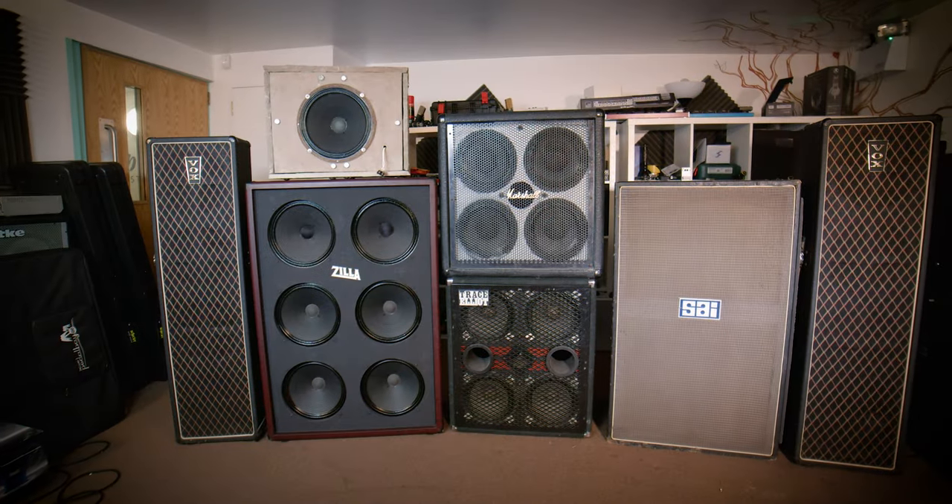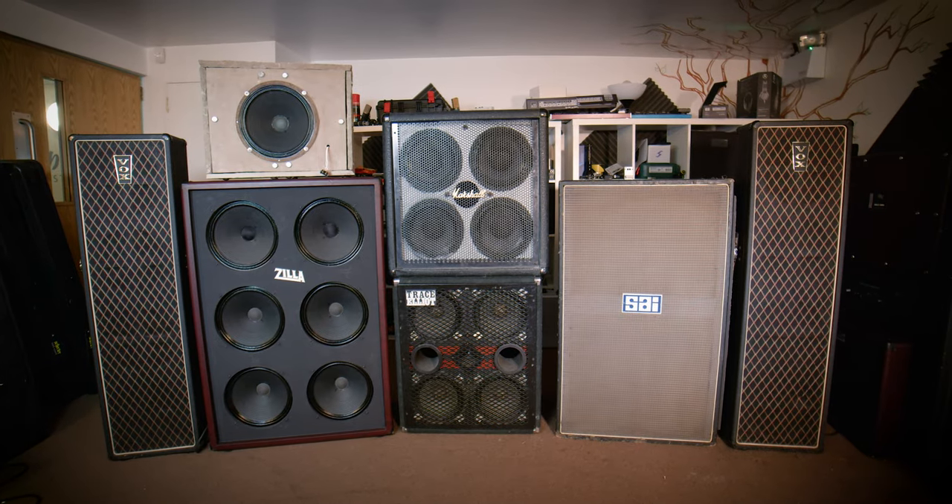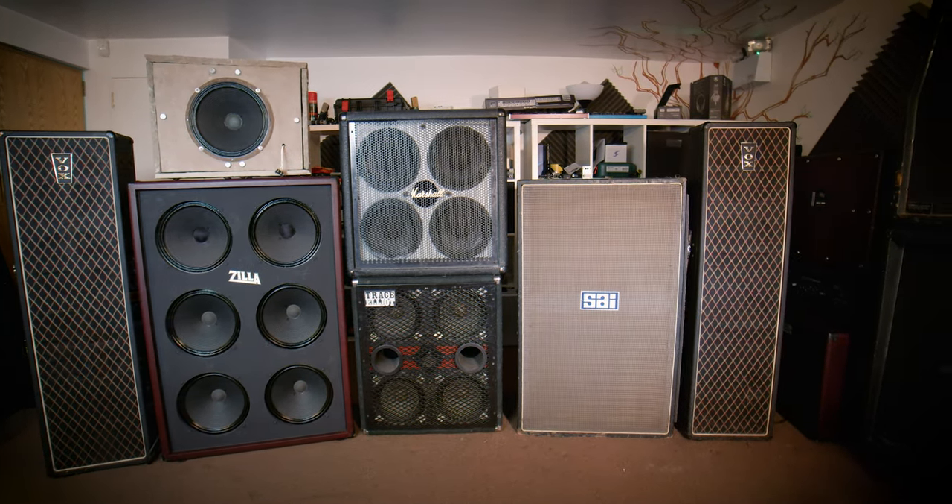Hello everybody, Adam Steele here. Today is an announcement that we have a new pack being released on the Two-Note store of their Dyne IRs — or should I say my Dyne IRs. This is the Titanica Britannica: very British and very big. All these cabinets are very British and, as described, either really heavy or really huge.